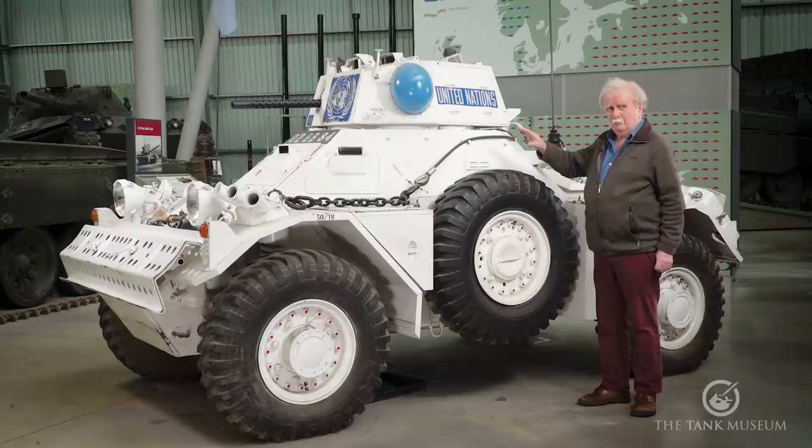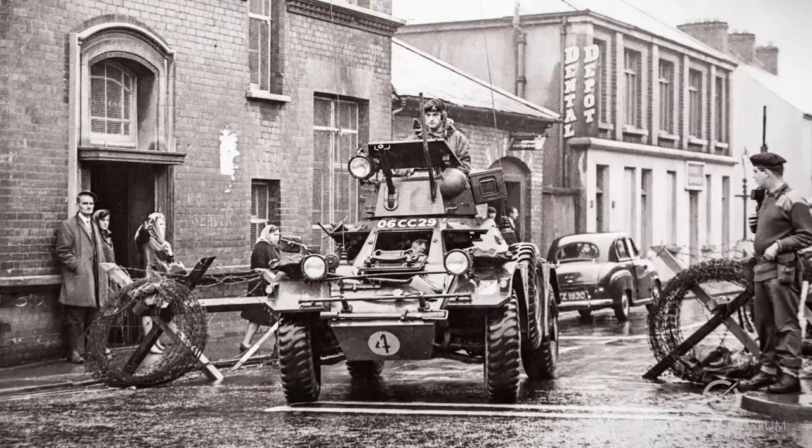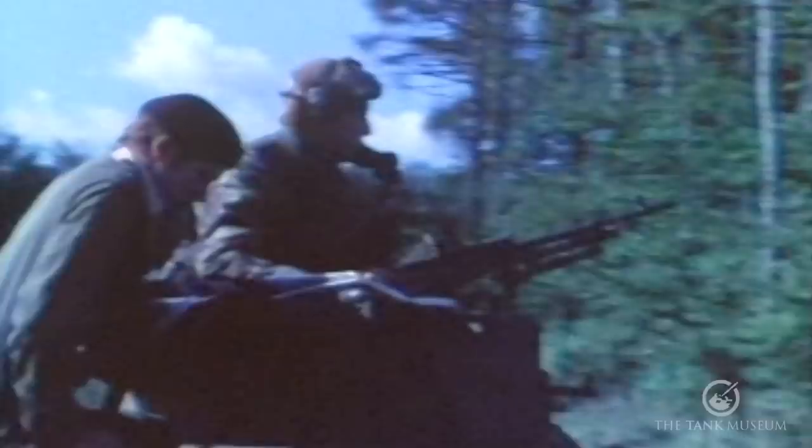It weighs about four to five tons in many cases, which isn't bad. It's of all-welded construction. Armour on the front is about sixteen millimetres thick, which is enough to keep out small arms but no more. It's designed for stealth — that's the whole point of this. It travels quietly. It's powered by a Rolls-Royce six-cylinder inline water-cooled engine mounted in the back.